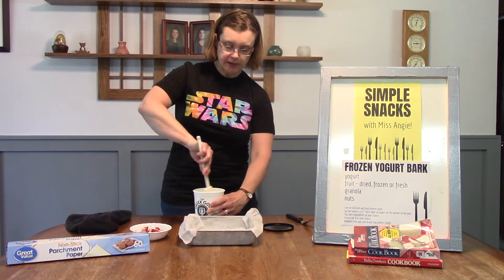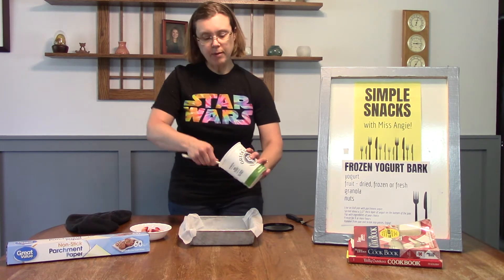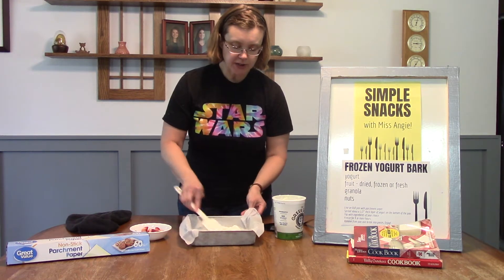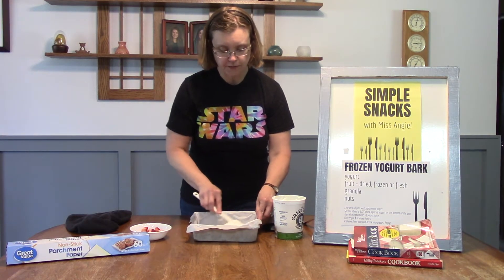You can use a spoon or a spatula, and you're going to want about a half inch or so thick. You don't want it too thin so that it falls apart, and you don't want it so thick that you can't break it when it's frozen.